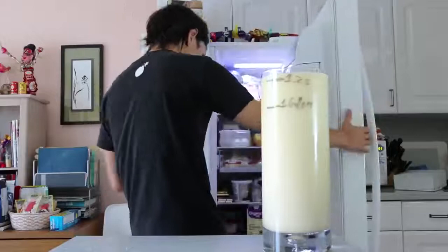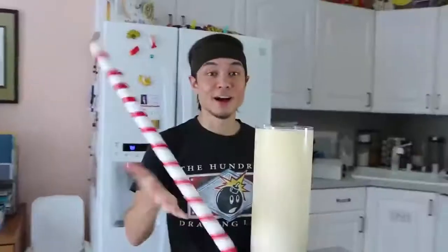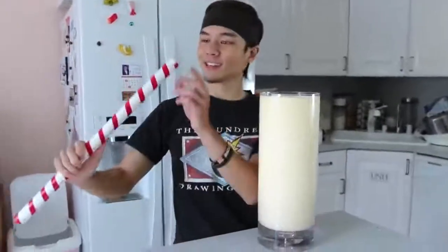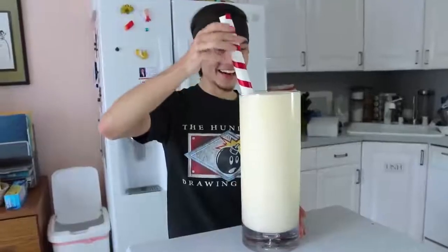And of course, no milkshake is complete without a maraschino cherry and a giant milkshake straw. I've been waiting so long to use this straw — finally. Oh my god. I didn't know. Oh, damn.